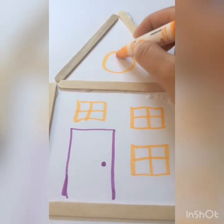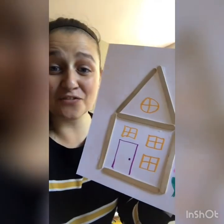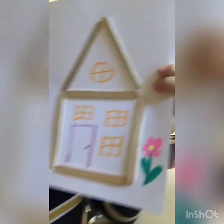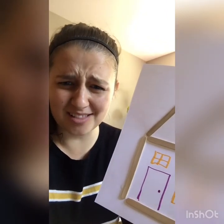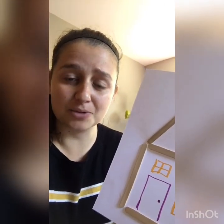Here is our final product — here's our house! I actually added a little flower on the outside too. You can do whatever you want to make it fancy. You could even color on the popsicle sticks and make the outside of your house a different color. That's our idea for today, guys — do it however you want, have fun with it. Bye!